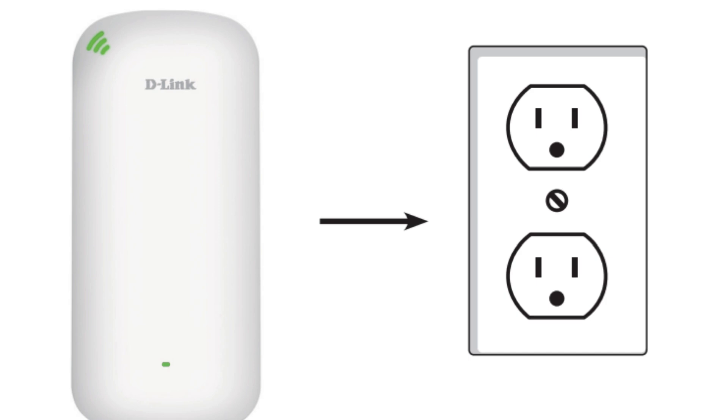After setup, you can unplug the extender and move it to a location where the Wi-Fi signal is weaker but still within range of your router.